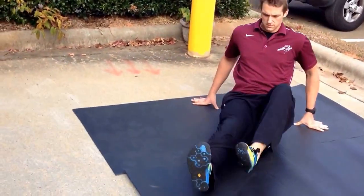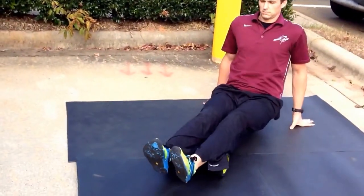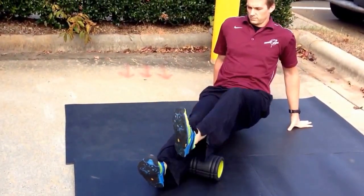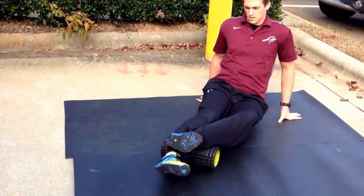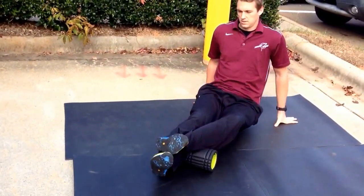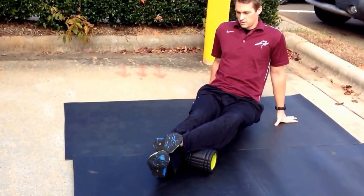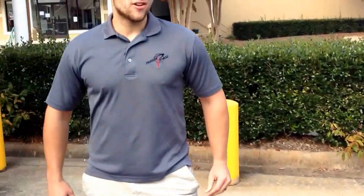Then finally, we'll finish off with the calf. You can do both at the same time; if they're super tender, do one at a time with legs crossed over. Not quite rolling over the Achilles — we're rotating our foot in and out to get all sides of our calf. Find a sticky spot, stay on it, just rotate on one spot. And that's the basic foam rolling protocol here for Precision Fitness. Feel free, if you're in a hurry, to hit your bad spots and go through it a little bit quicker, but that's the base right there — everything after that we leave up to you.